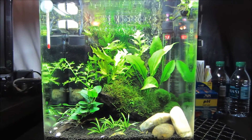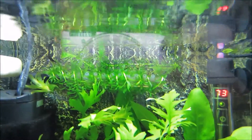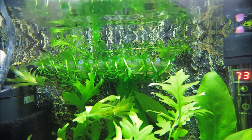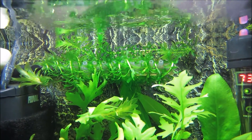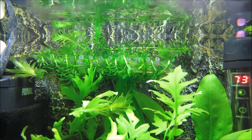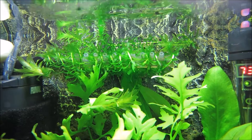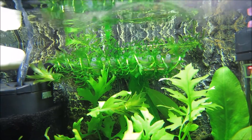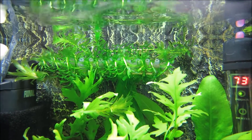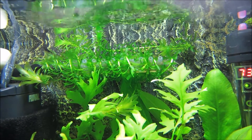So this is my tank right now. I just added some Anacharis today and I wrapped it around the spray bar of my filter because I just didn't like the way that it looked just floating. So I'm hoping it'll be okay like that, and if it grows, maybe it'll slow down some of the flow from the filter, which I'm okay with because shrimp don't really like a fast flowing filter anyway.